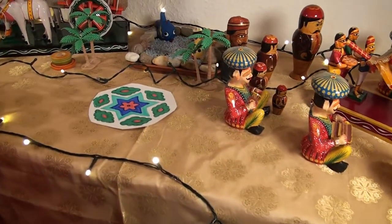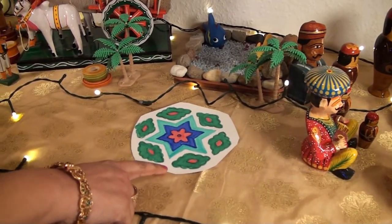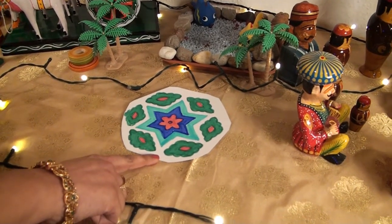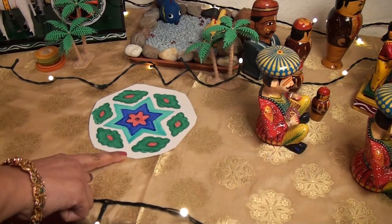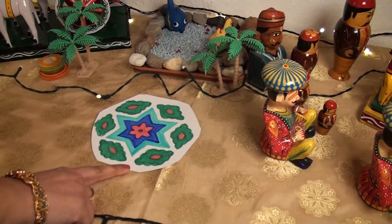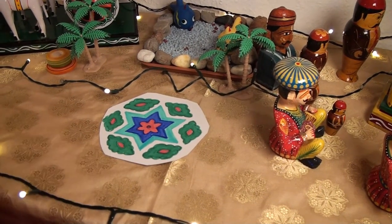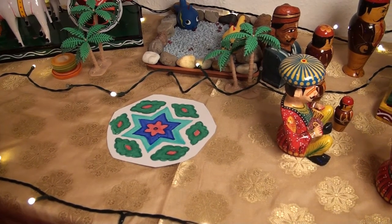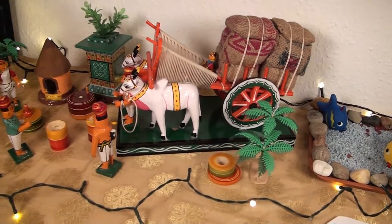Now let's move on to the rangoli. Rangoli, as it is popularly known across the country, is an important aspect of the Sankranti festival. Sankranti is incomplete without this colorful and geometrical piece of art, which adds to the festive flair, especially in the two Telugu states of Andhra Pradesh and Telangana. Rangolis are thought to bring prosperity to homes — they are a sign of invitation to welcome people, including Goddess Lakshmi and wealth, into our homes.